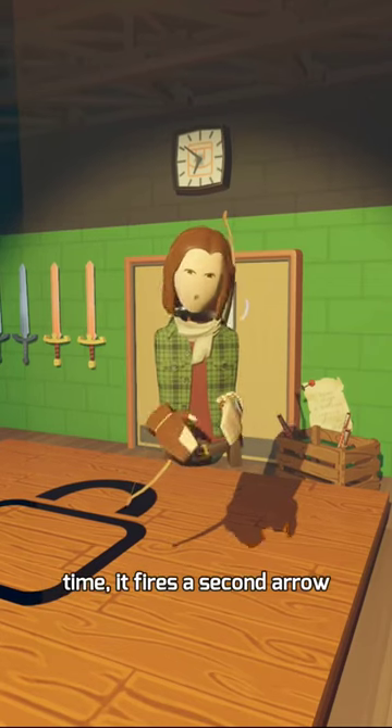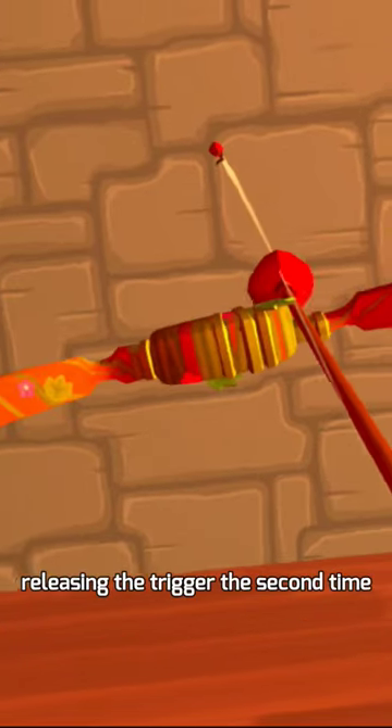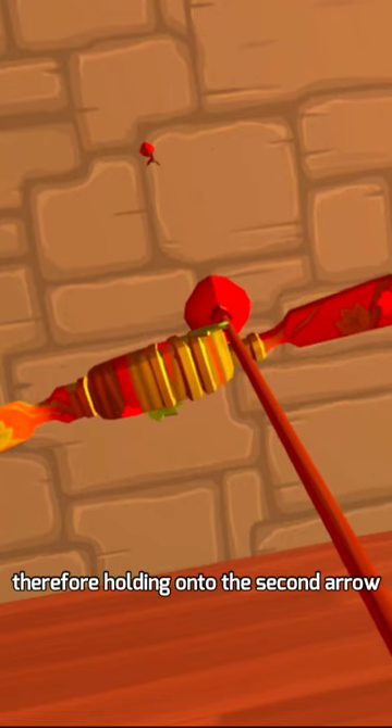By releasing the string a second time, it fires a second arrow. This process can easily be seen by double shooting but simply not releasing the trigger the second time, therefore holding onto the second arrow.